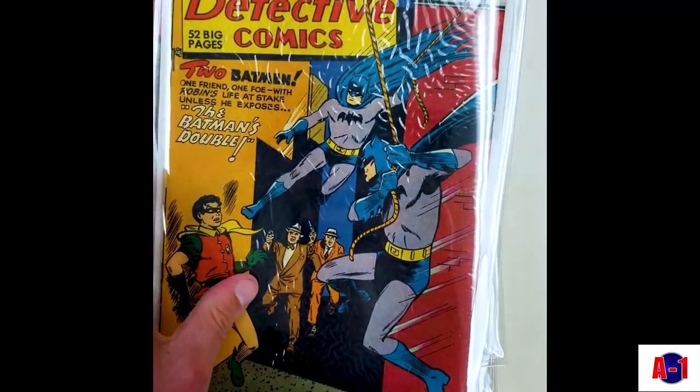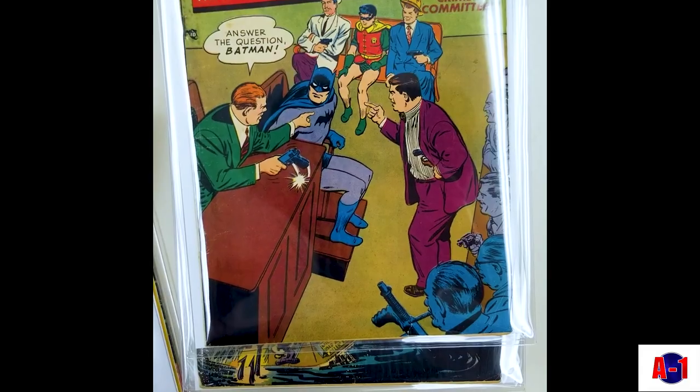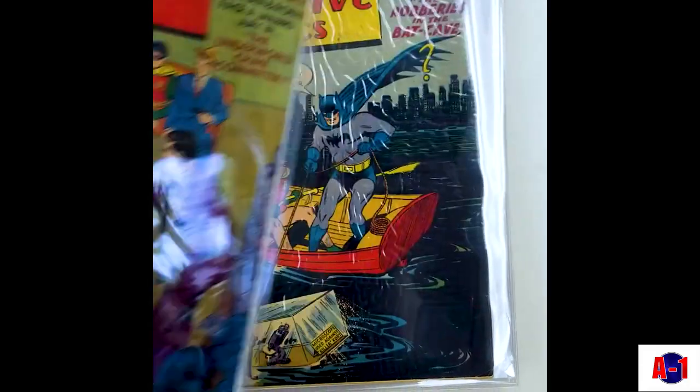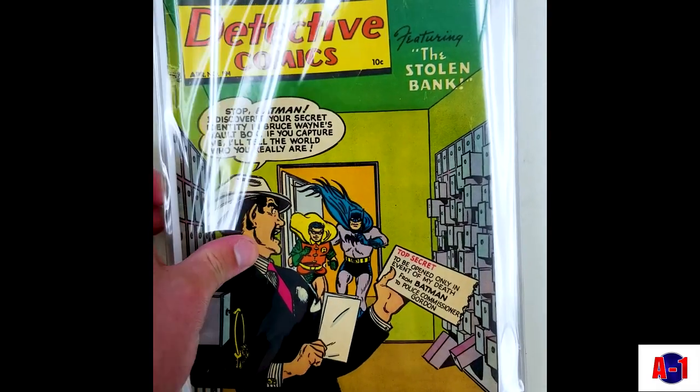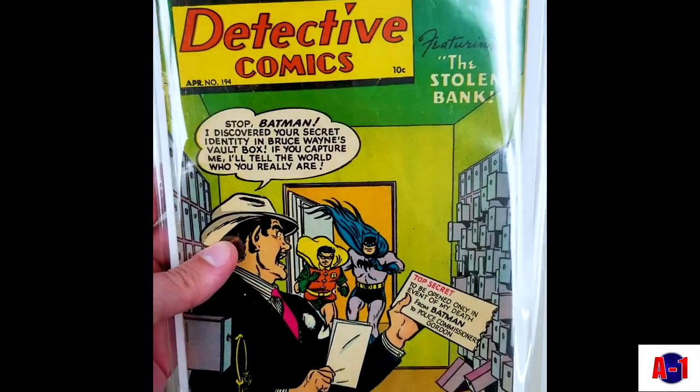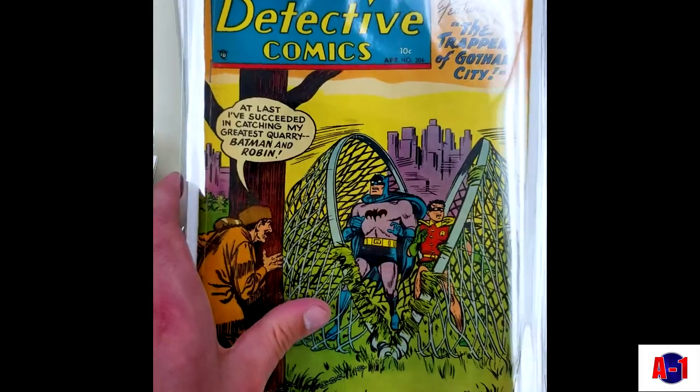Jail cover. Double Batman cover. Court cover. Robo cover. Lots of fun.